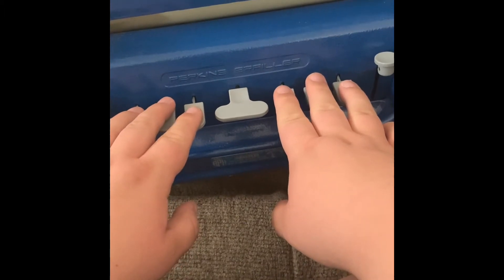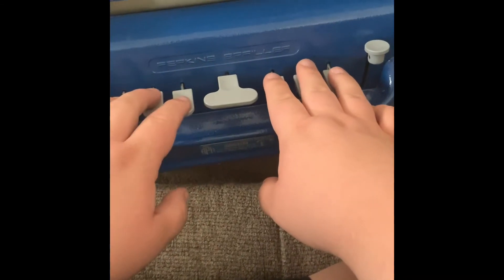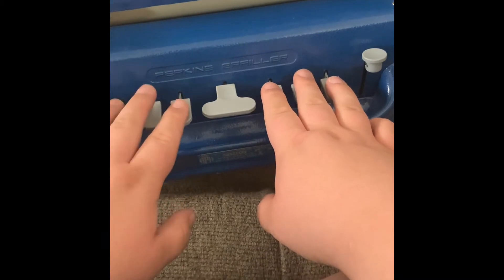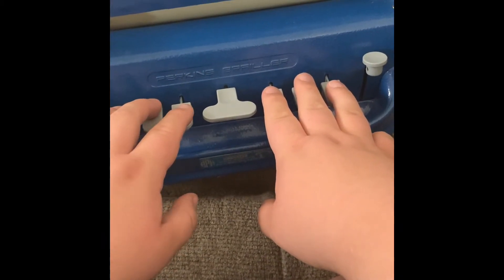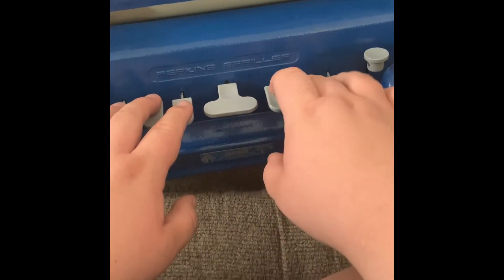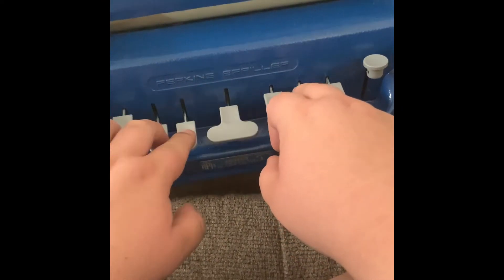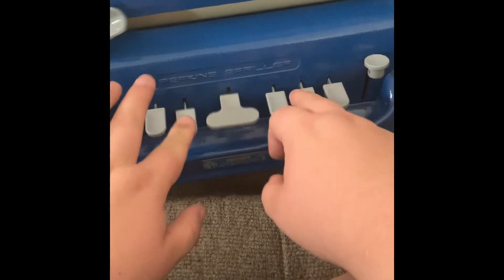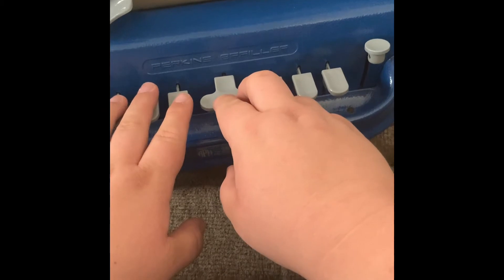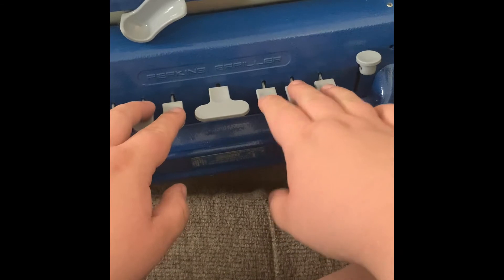What you're going to do is start out by loading the braille paper — you can see in the little slot it's already loaded on mine — then you line down to lock it in place. Now I'm going to type out my name, which is R-E-B-E-K-A-H, and you're going to want to leave several spaces in between: one, two, three, four, five. Then I'm going to write my name again.